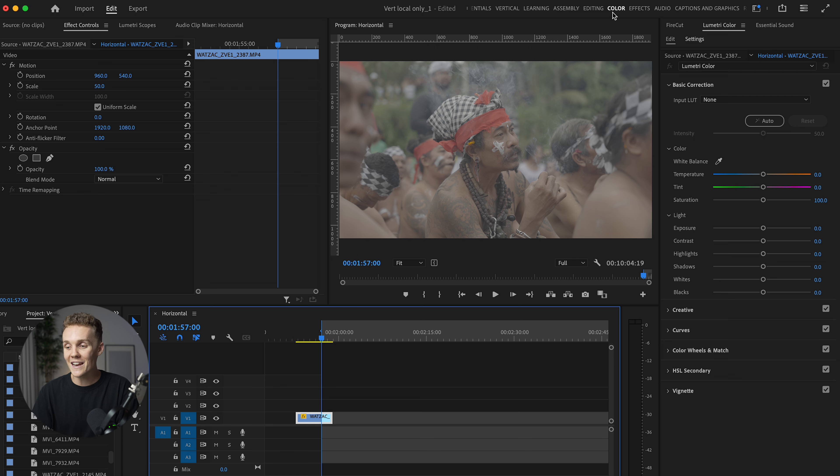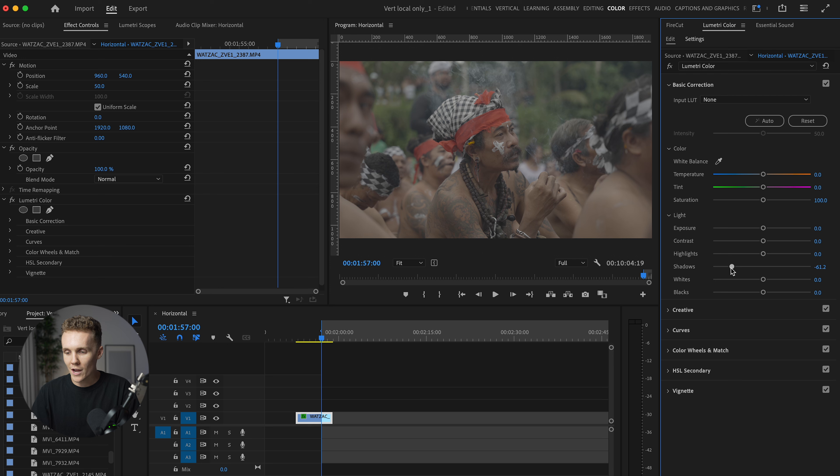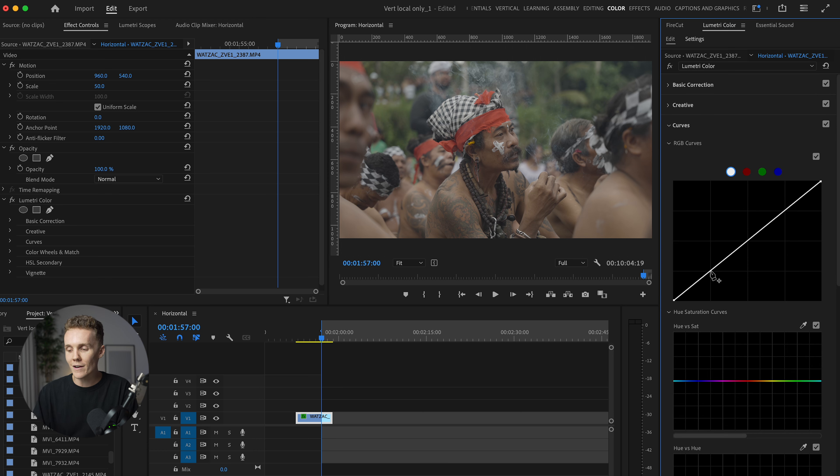We're in the color panel up here. So as soon as you open Premiere Pro, you've gotta navigate to the color panel. Let's first start off in the basic correction tab. First thing I want to do is decrease the shadows, increase our contrast, and increase the highlights. The reason I'm doing this is because already, if we just turn off the Lumetri color here, you can see that we're getting all of our contrast back and bringing quite a lot of color back into our shots, purely just by decreasing our shadows, increasing our highlights, and increasing the contrast.